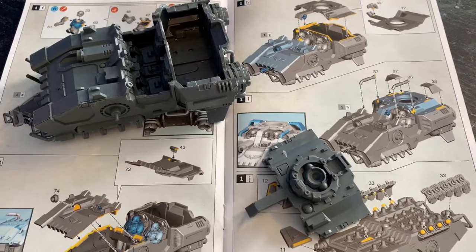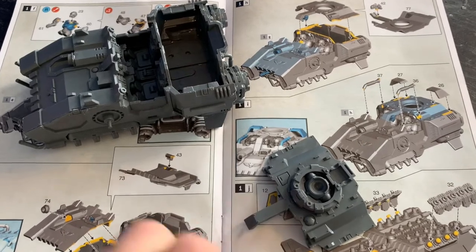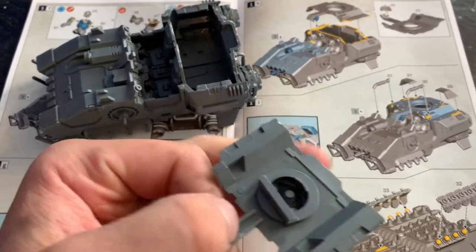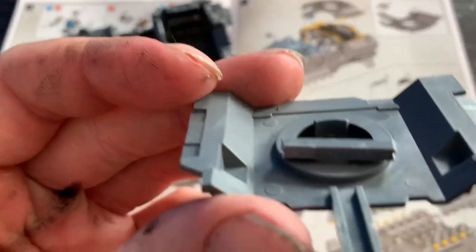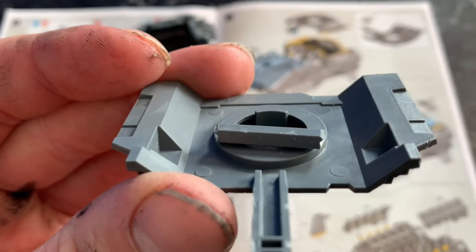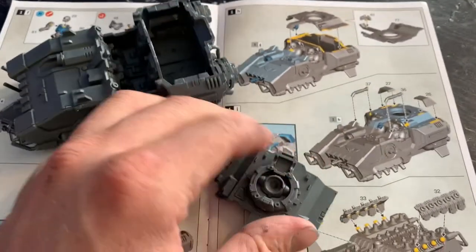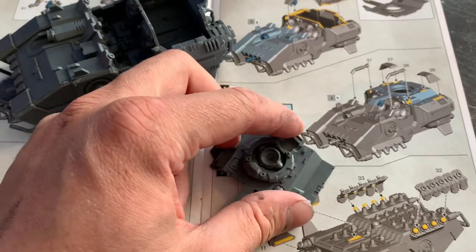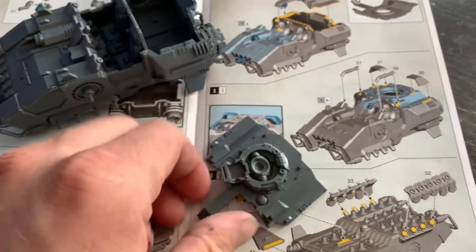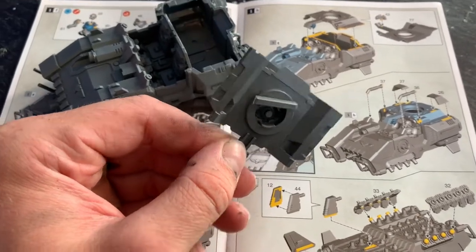First part of the kitbash. I've never been bothered about magnetising anything to get it off again but I do want the turret to turn. So I've just got some sprue and cut it off, and there is a slight ridge on the bottom of the turret where you can glue the sprue to it. That will allow it to turn and stay on. I do recommend that you be careful with the amount of glue and keep rotating it round for the next couple of hours to make sure it doesn't get stuck.